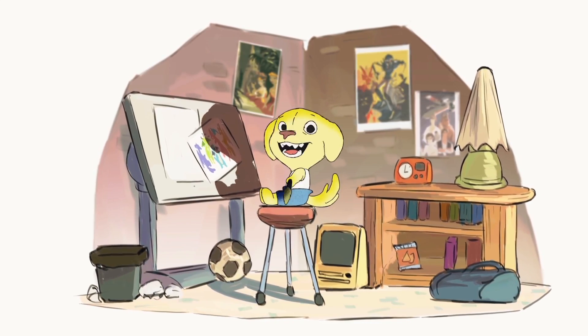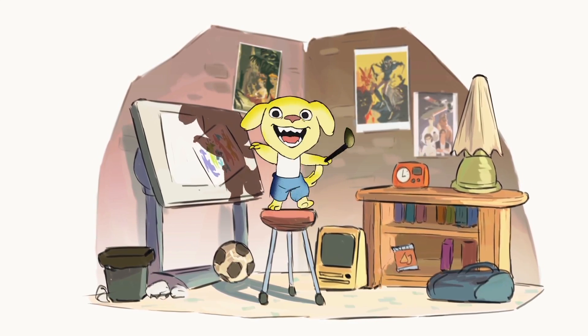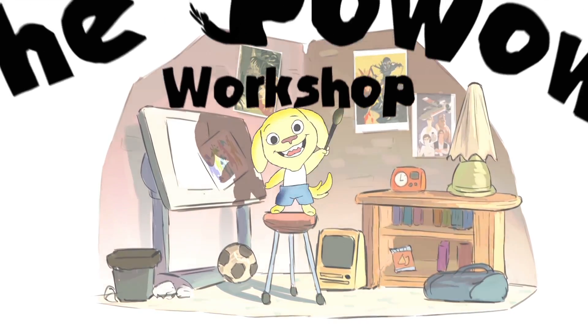Hey guys, it's Taniko Pantoa, and today I'd like to announce the release of a new entry for the Powwow Workshop.